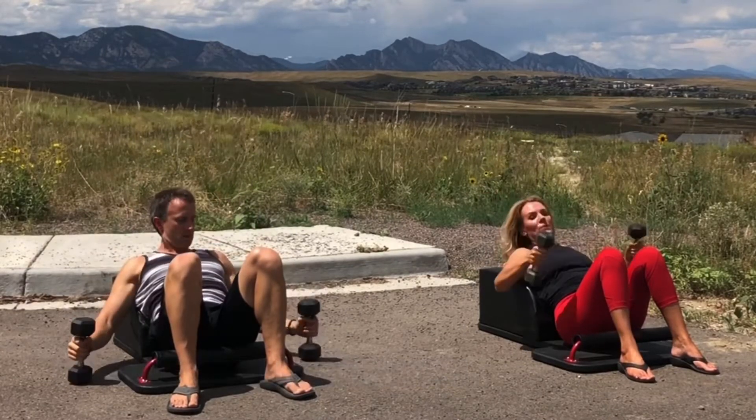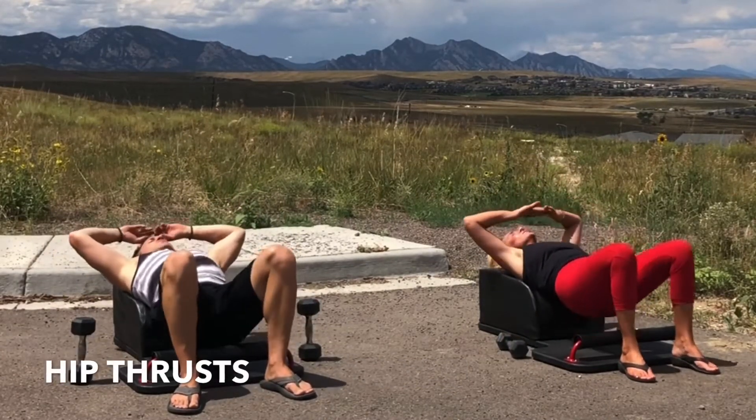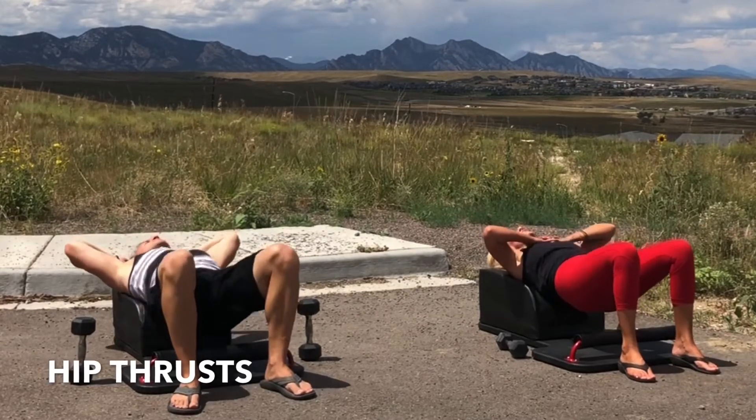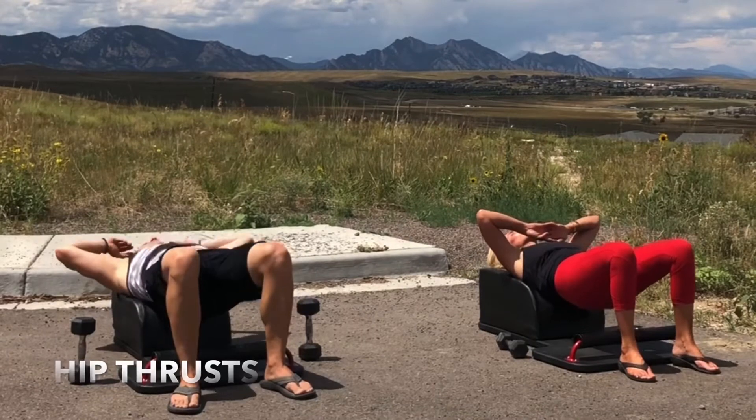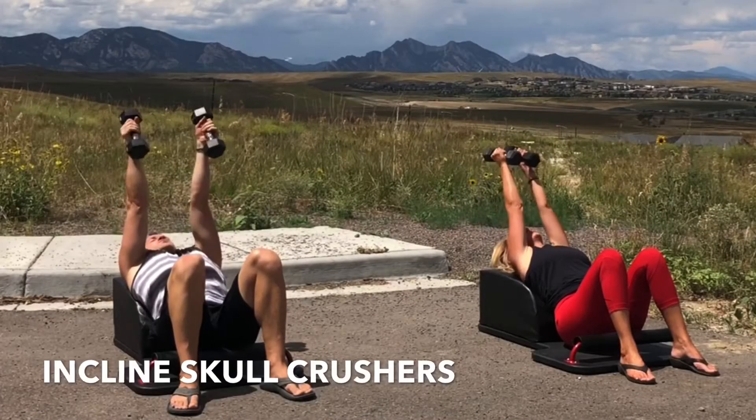Beautiful work. Set the weights down, pick the hips up as we move into our next set of hip thrusts. Inhale, lower your hips. Exhale, lift and engage. Inhale, lower. Exhale, lift and engage. And then grab the weights — it's time to start round six of our incline skull crushers.